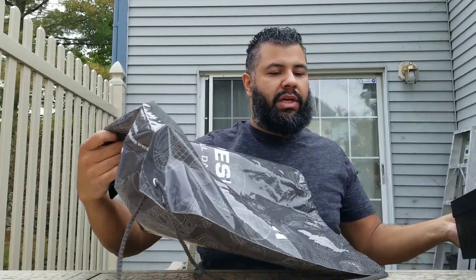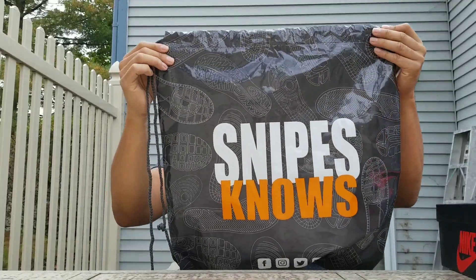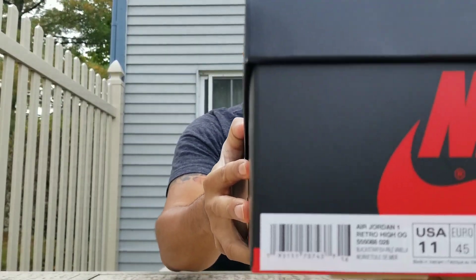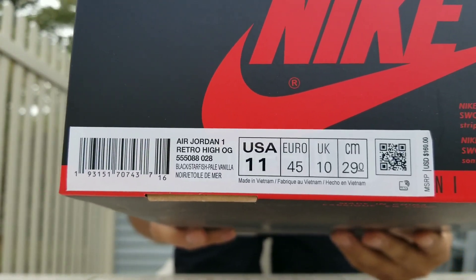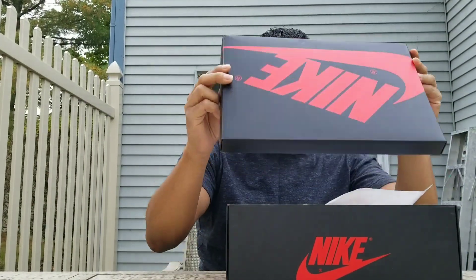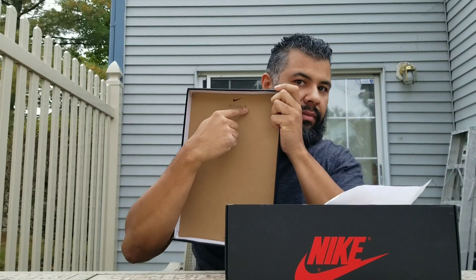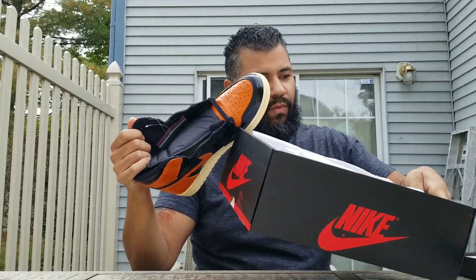In the end they don't come with the Shattered Backboard name, but you know what these are. Got these from Snipes USA — Snipes, formerly Kicks USA. The box — let me show you real quick. $160. First stamp up here. Fire.